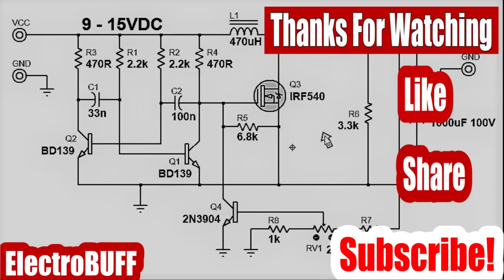Thank you for watching and I hope you liked this video. If so, make sure to give it a like, share, and subscribe to my channel for more amazing projects and tutorials. Have a nice time and I'll see you in the next video.